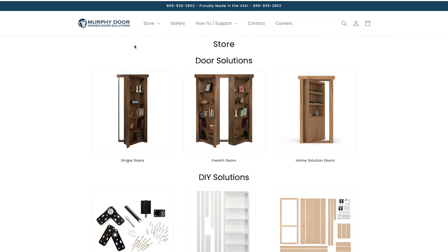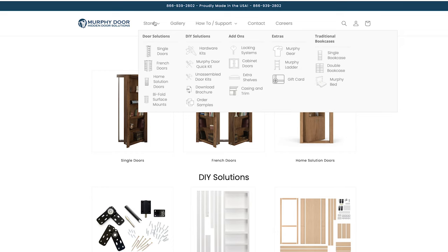Hey everybody, this is Spencer with Murphy Door. We are going to be walking you through exactly how to order, go through the different options that we offer, and hopefully it'll clarify things enough to where you can get the exact door that you want. We'll start here on the home page and click on Store.